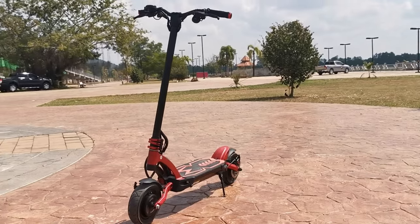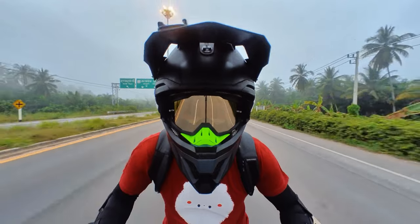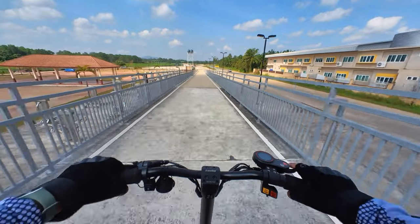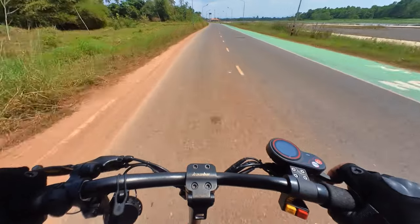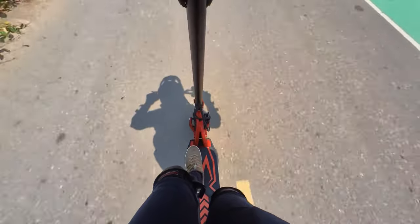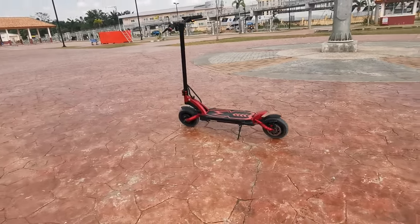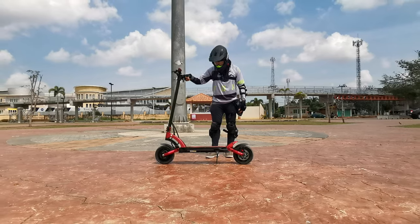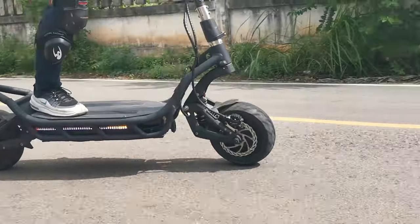The build quality: aluminum frame, stem, and handlebar. The stem height is perfect for my height — I'm 175 cm. The handlebar might be better if it's a few cm longer to add more stability. It feels very skinny and light; it doesn't feel very robust, honestly. But this is actually sturdy enough to handle bigger guys or heavier riders without any problems. The design is simple and very sleek — probably the sexiest design I've seen so far. This black and red combination is gorgeous, though I'd prefer black. My Mantis 8 and my Nami Bernie Viper are black, so I think that explains it.